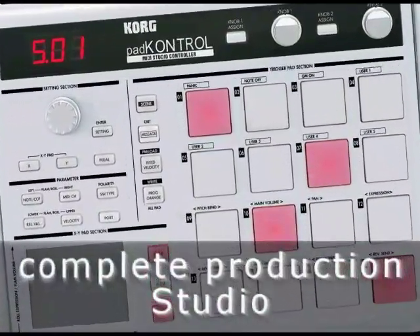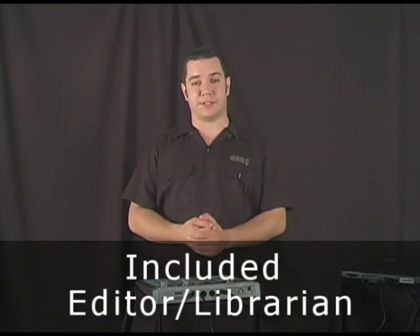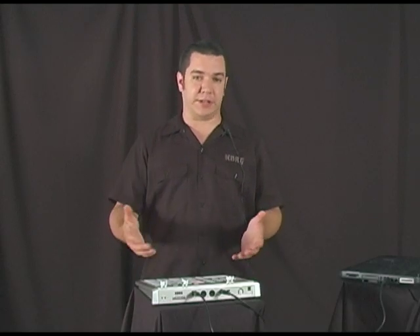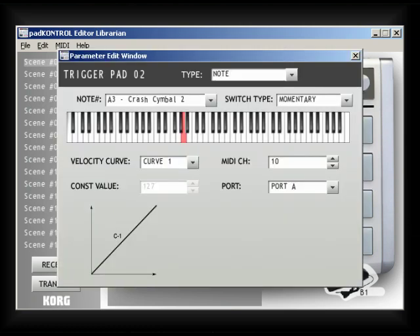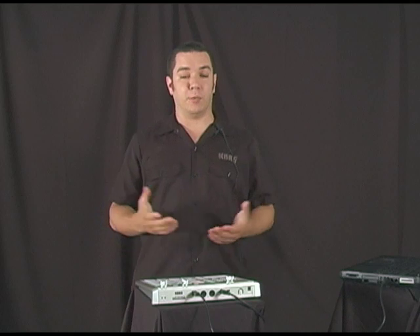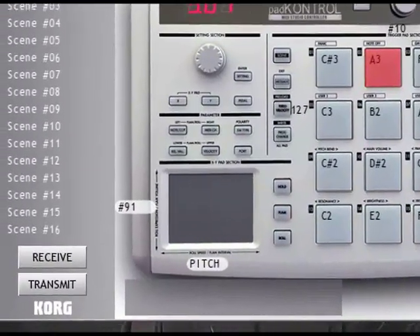What you get with the pad control is really a complete production studio. First of all, you get an editor librarian that could not possibly be any easier to use — if you want to change something, just click on it. There's a picture of the pad control right on the screen. If you click on a pad, you get a piano — you can choose the key, you can see the velocity curve. Every parameter that we just went through you can change right on the computer screen. When you're done, you can save the scene, and you can save an entire set of scenes and transmit and receive them to and from the pad control.